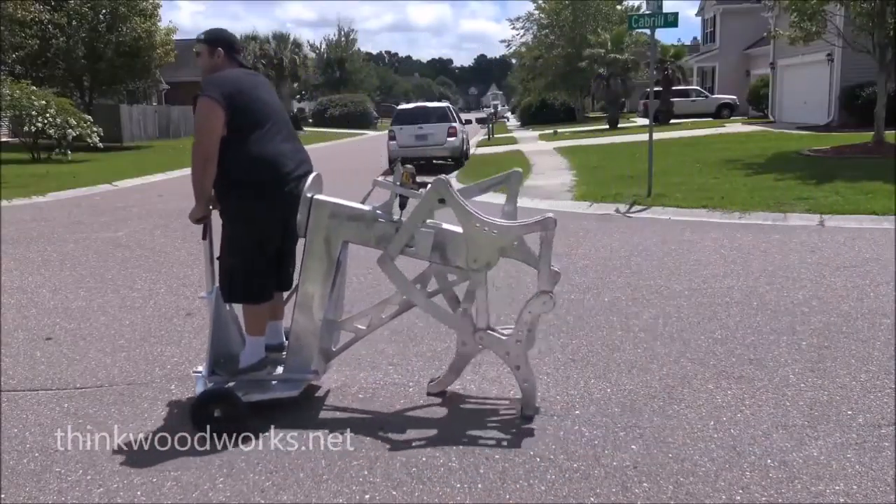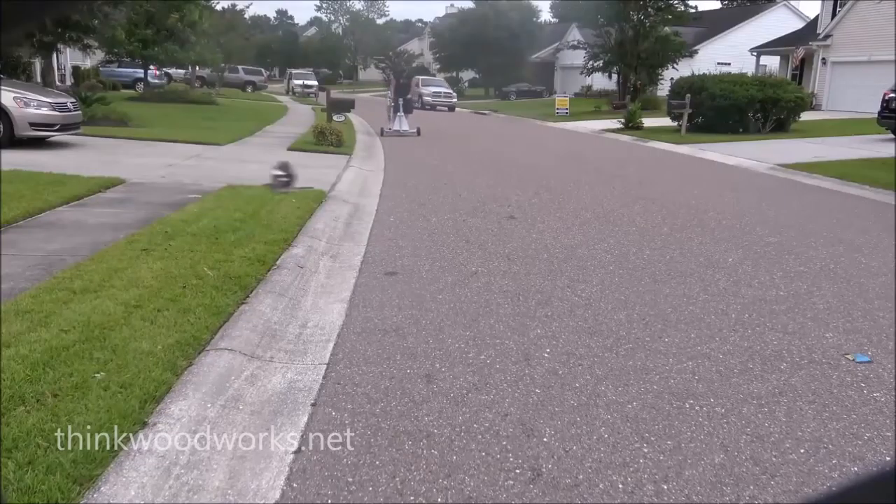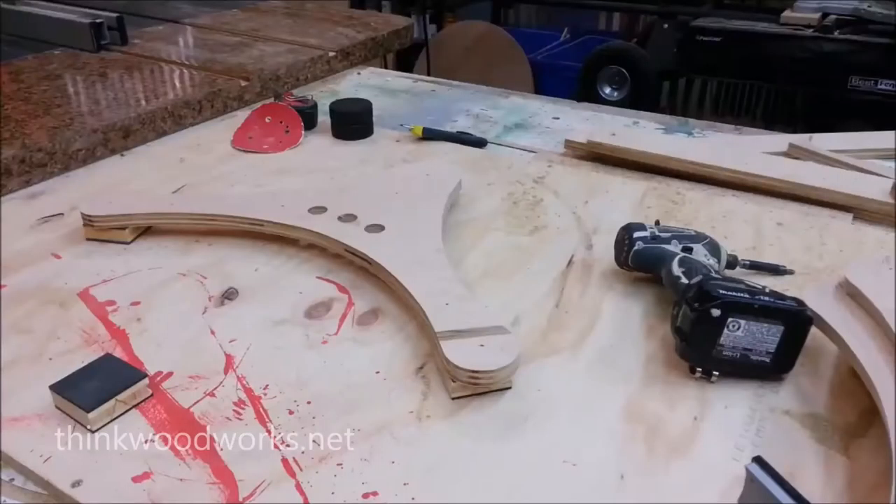I went through several models of legs to find the right shape and size, and finally ended up with this one. It had a nice long stride, and it seemed to actuate like I needed it to.